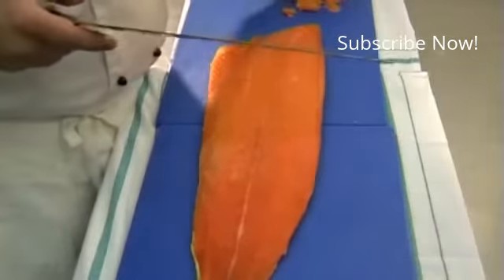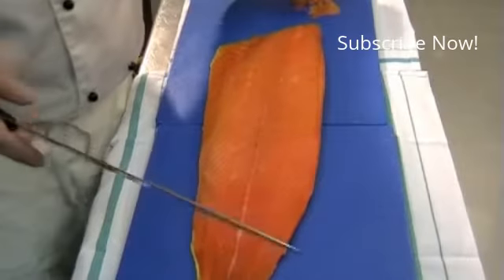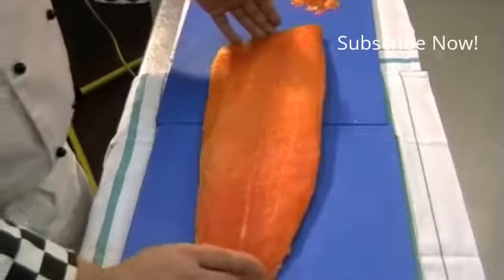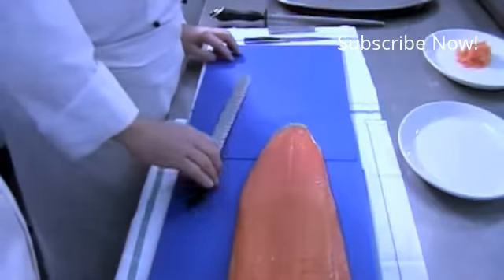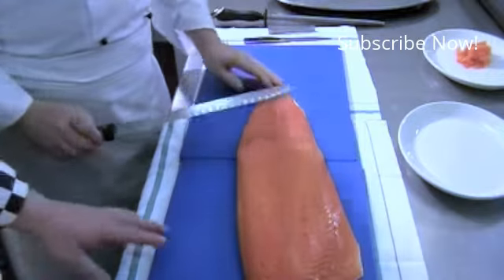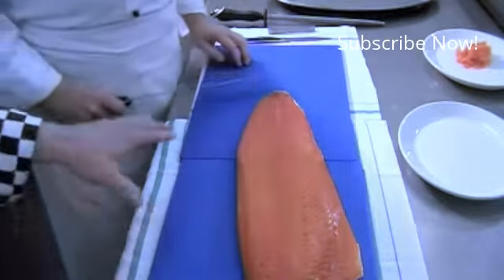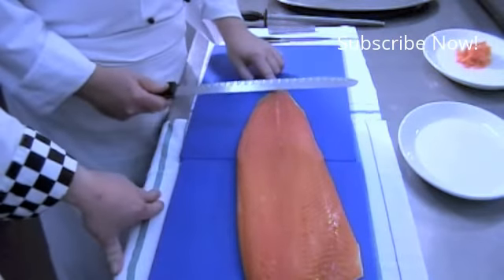I'm now going to get Chef O'Neill to come in and talk to us about what we can do with our smoked salmon. We're going to begin to carve. Is there anything we need to be aware of in relation to the salmon? For example, I see you're using a specific knife here. The Granton is the perfect knife for smoked salmon.